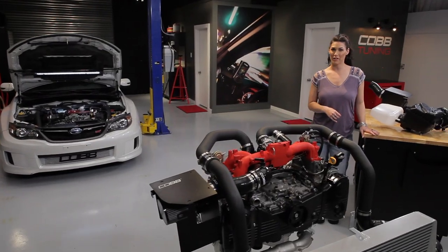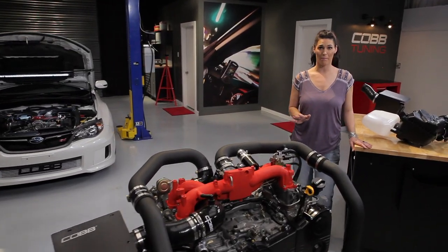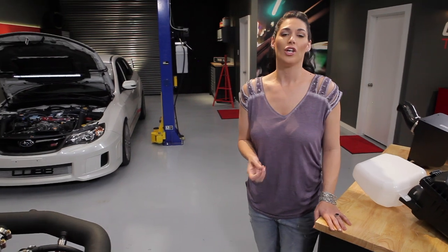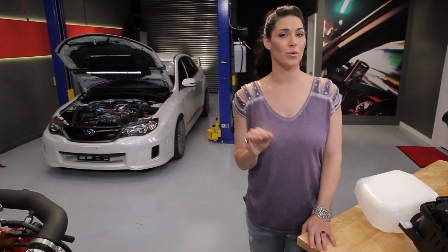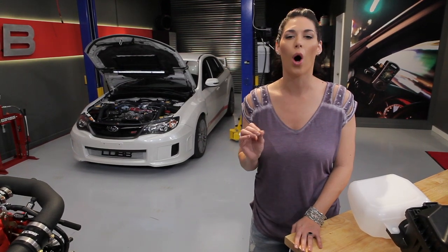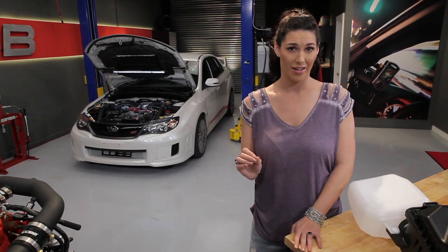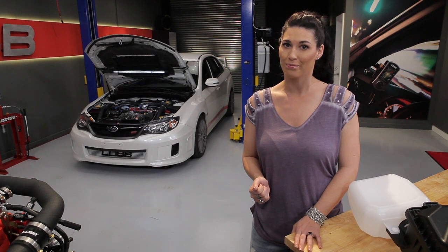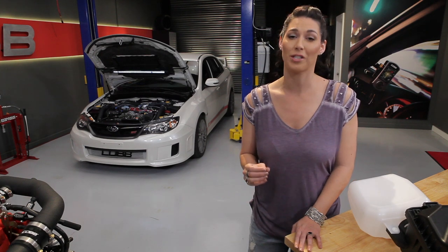Before we finish, one last bit of important information to always keep in mind. As you're changing the size and shape of the intake housing and where sensors are being placed, you need to make sure that the ECU is being reflashed with the appropriate calibration to ensure that your engine will run safely. If you don't, best case scenario your engine might run a little rough — worst case scenario, it might run so lean that it turns your pistons into donuts. If you're having doubts about what calibration you should be running, check the map notes included in all of our off-the-shelf maps, or contact your local Cobb ProTuner.